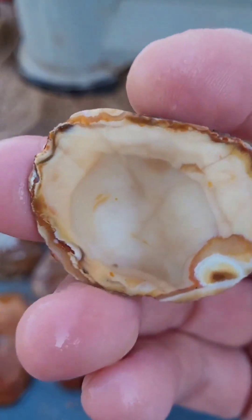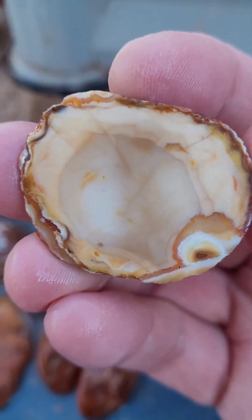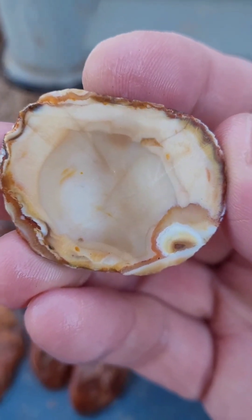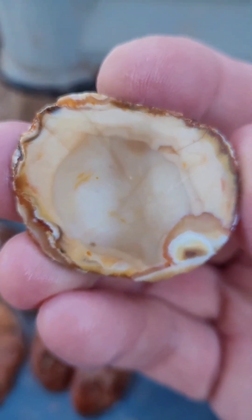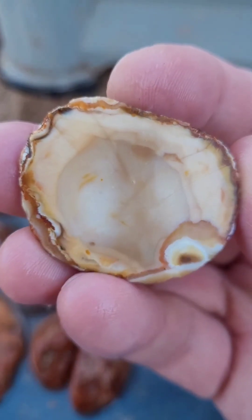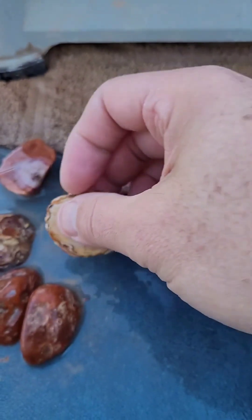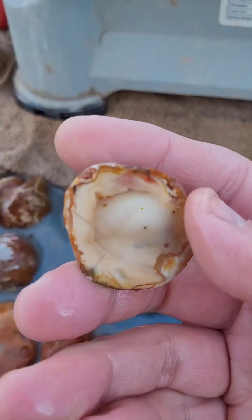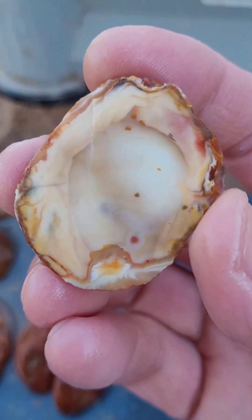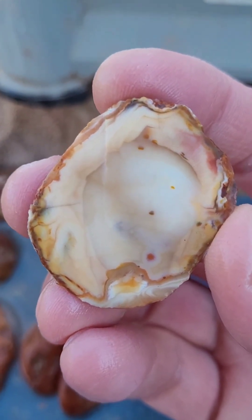Oh, what in the world? That is interesting. A little tiny agate pocket and you got the rest of that material in the center there. The exterior doesn't really tell you the whole story. Looks like a fried egg dropped in the bottom there.